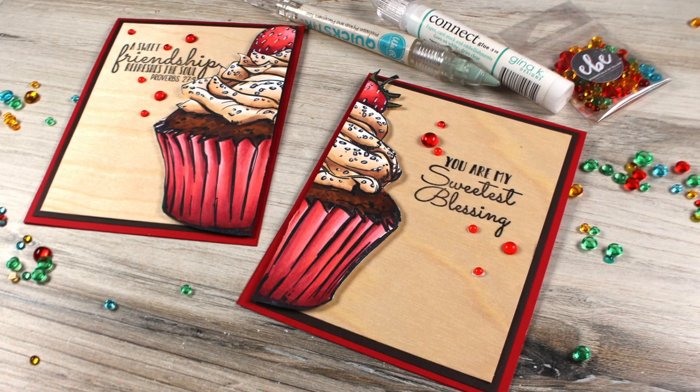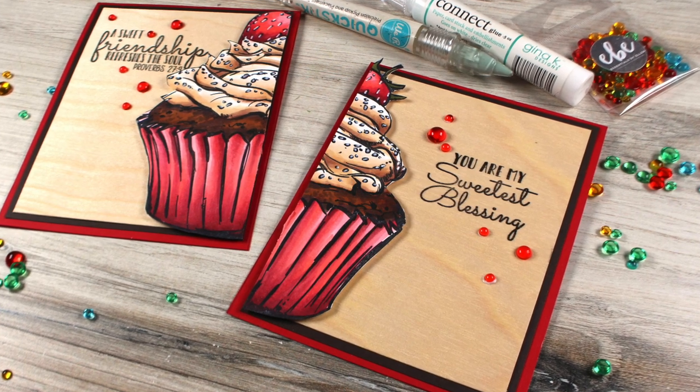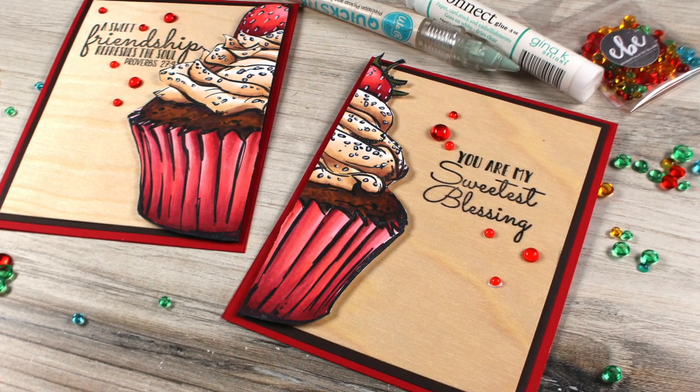Hi there! I'm Sandy Alnock, artist and paper crafter here on YouTube, and today I'm going to color a ginormous cupcake and get two cards out of it.